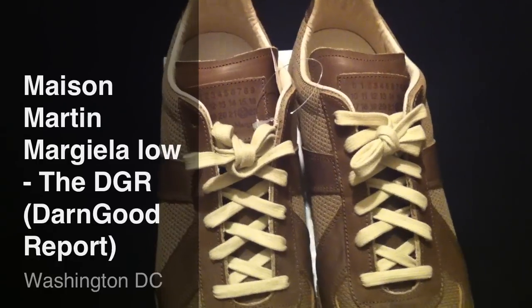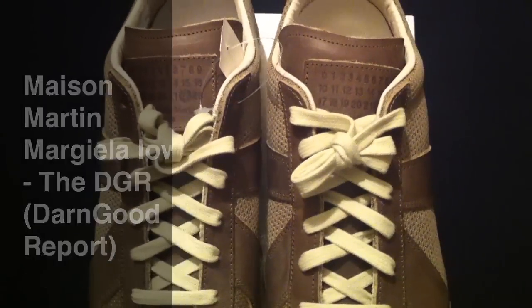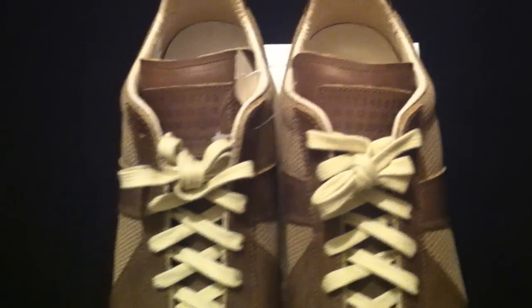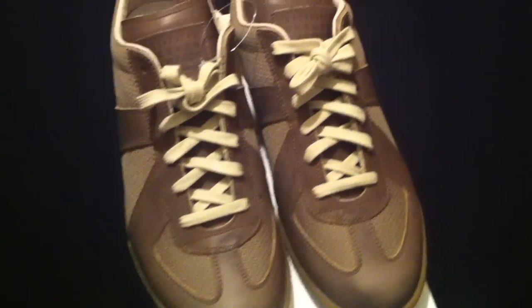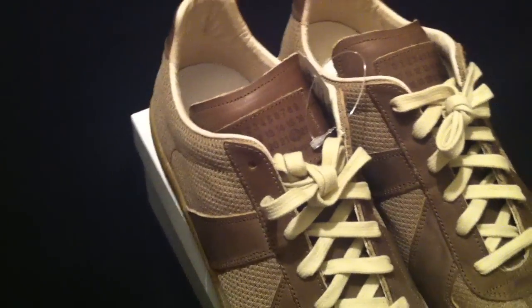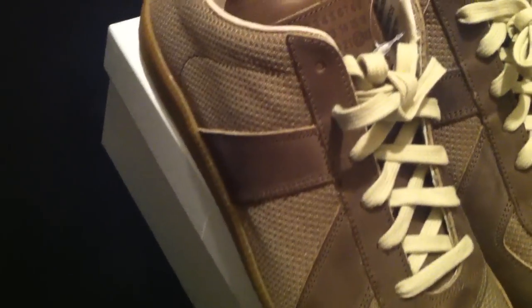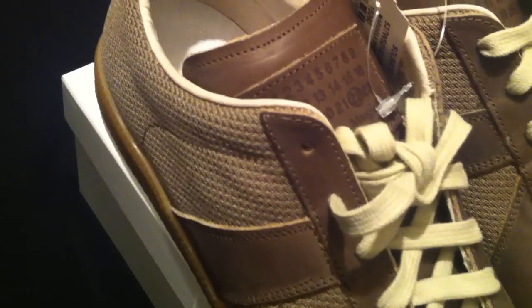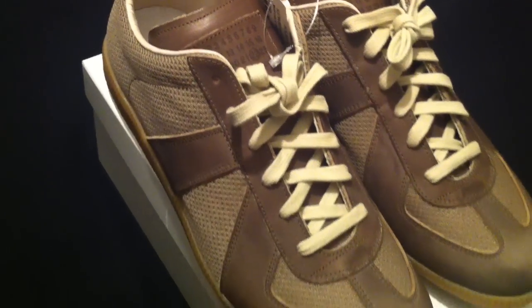What's up ladies and gentlemen, this your boy Don Good, welcome back to another episode of the DGR. For those that don't know and you're tuning in for the first time, welcome. The DGR stands for the Don Good Report. Shout out to all my subscribers and all the folks out there viewing my videos — I appreciate all the positive feedback and the support. I do this for y'all as well as for myself, so continue to support me and I will definitely do my best.